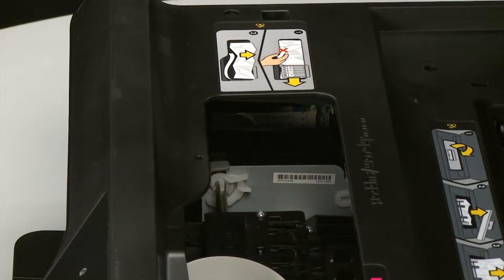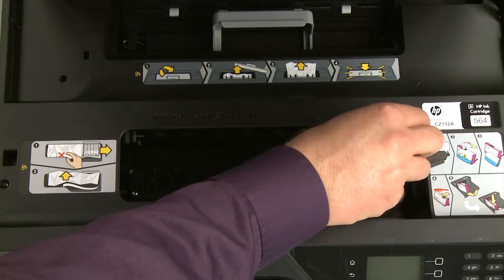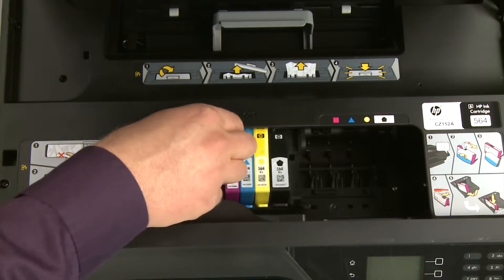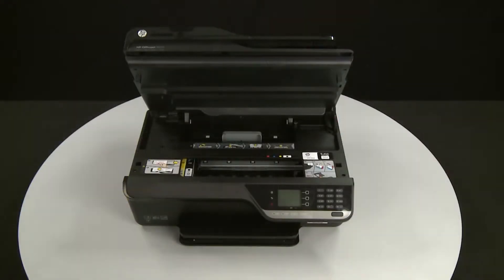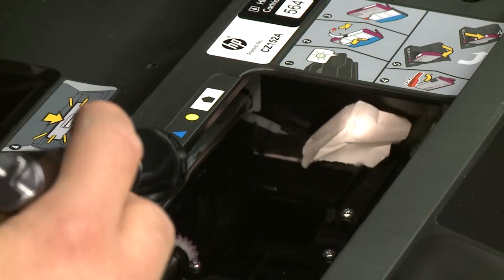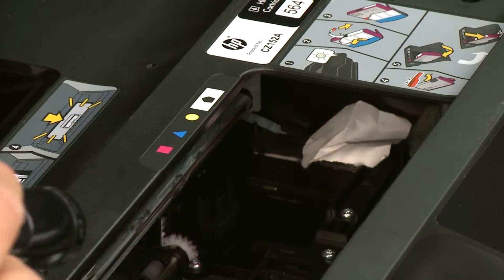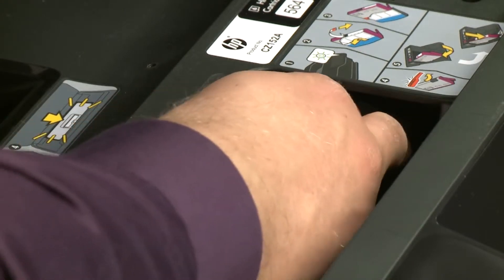Remove any torn pieces of paper you find. Slide the carriage to the left side of the carriage path, then inspect the right side of the cartridge access area for any torn pieces of paper that might remain inside the printer. Remove any torn pieces of paper you find.